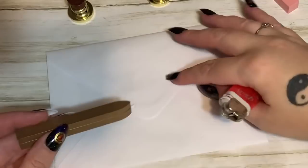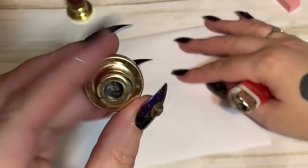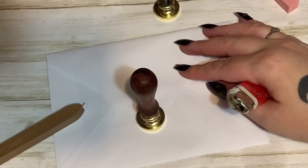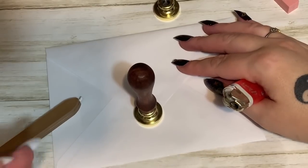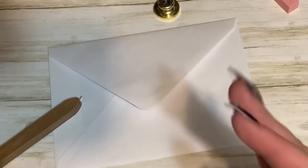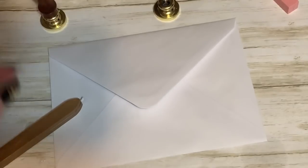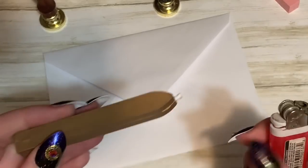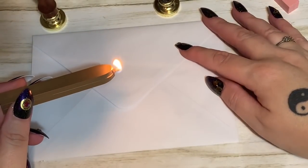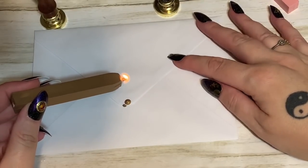This wax melts very quickly. You're going to drip a big blob right here on your envelope, either the same size as or a little bit bigger than the end of your stamp. Then you're going to take your stamp straight down onto it and leave it alone for about 30 seconds. Pick it straight up — don't wiggle it, because then you're going to mess up your design. Just pick it straight up and let it harden for a good two to three minutes before you touch it or stick it in the mail.